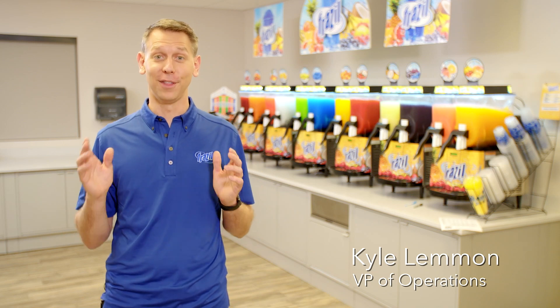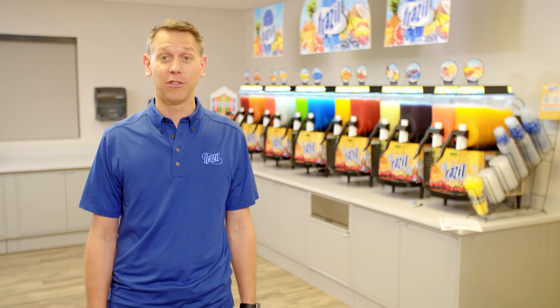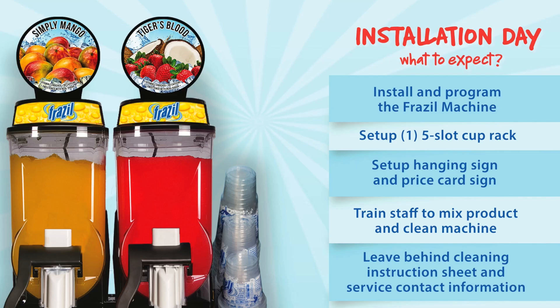Hi, I'm Kyle with Freezing Point, the makers of Frazzle. This video is designed to help you install a Frazzle machine and set up a location for the best in-store Frazzle experience. During an installation, the installer does the following.